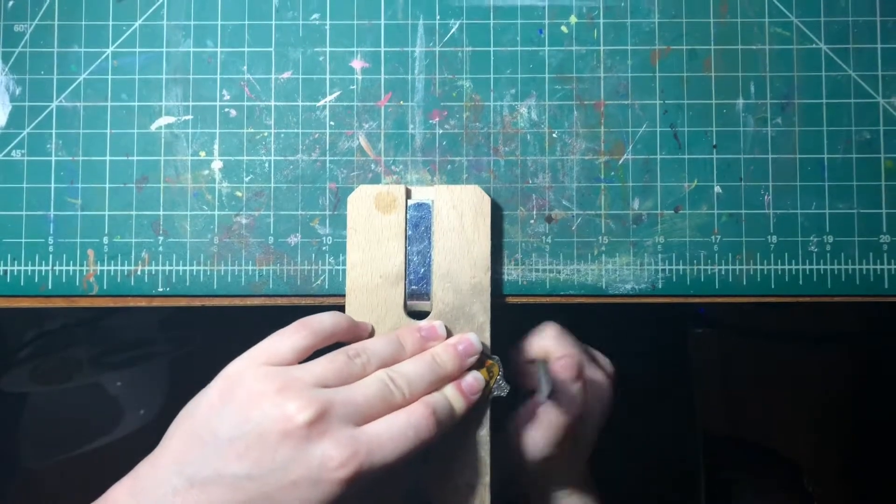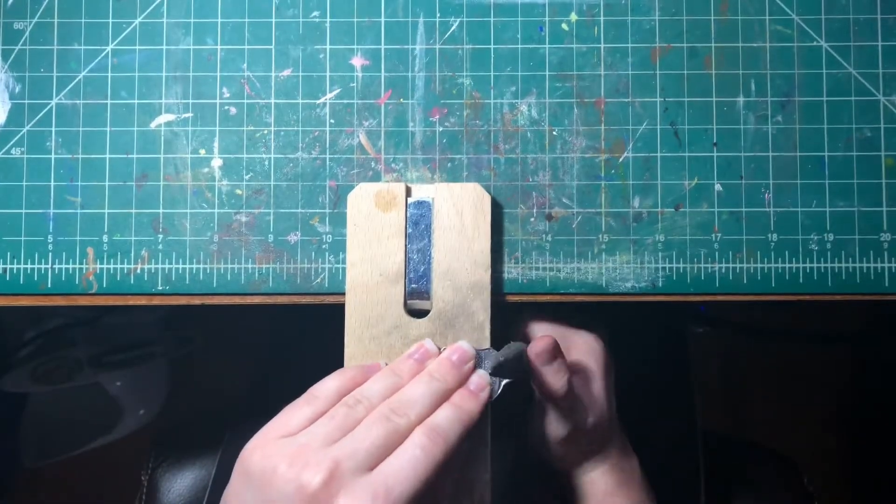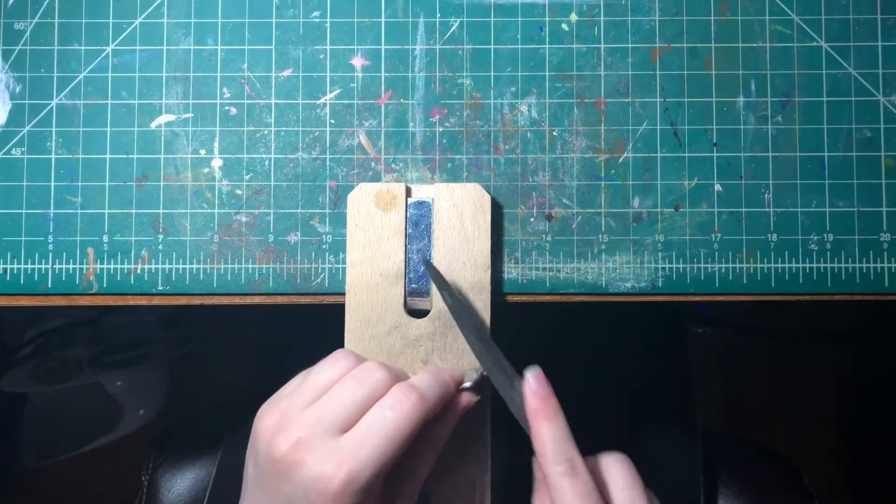Then I file it down with my metal file so it's not sharp and doesn't cut you. Periodically when I'm filing it, I just touch it to make sure that it's smooth.